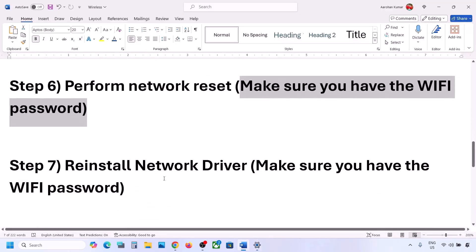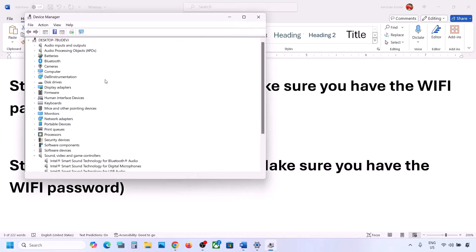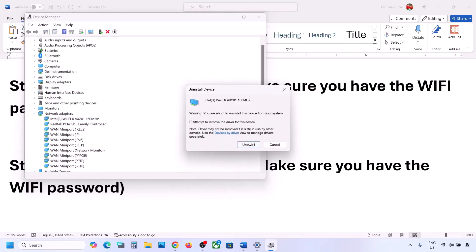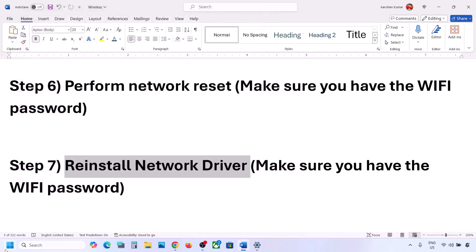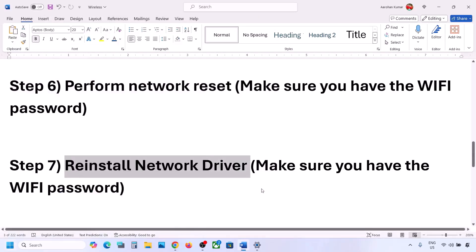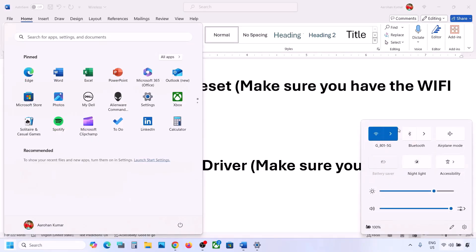The next step is to reinstall the network driver. Right-click on the Start menu, go to Device Manager, expand Network Adapters, select your network adapter, right-click, and click 'Uninstall device,' then click Uninstall. Once the uninstall is complete, restart your computer — restart is a must. During the restart, Windows will automatically reinstall your network adapter. After the restart, go to your Wi-Fi icon and connect to your network.